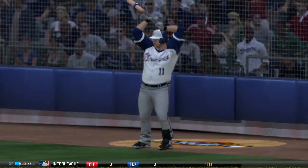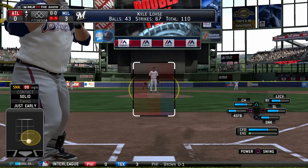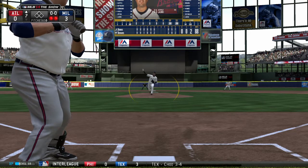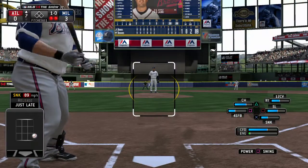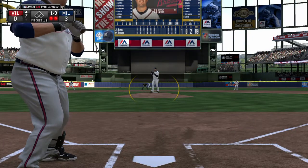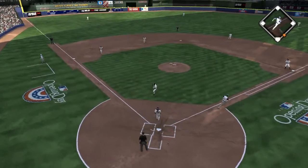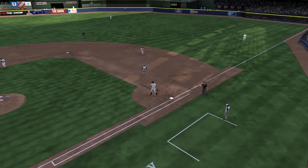Gerald Laird comes on to pinch hit here in a big spot. First pitch is a sinker that runs a bit too wide — it's ball one. Now a swing and a little tapper to the left of the mound. Throw in time and the side is retired.